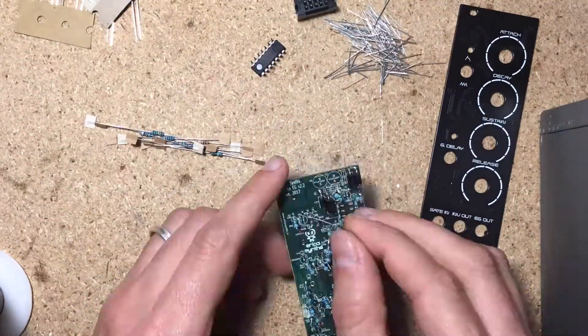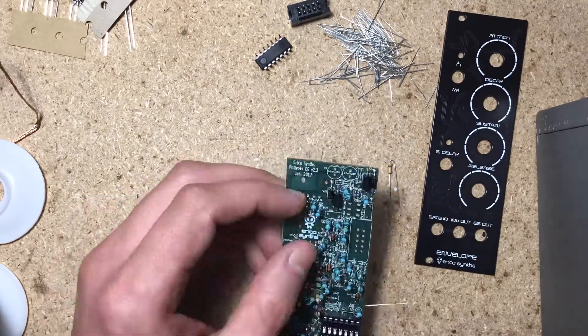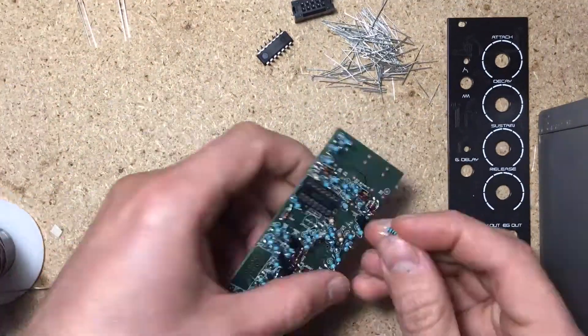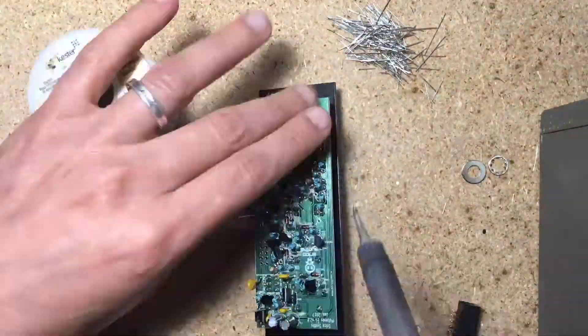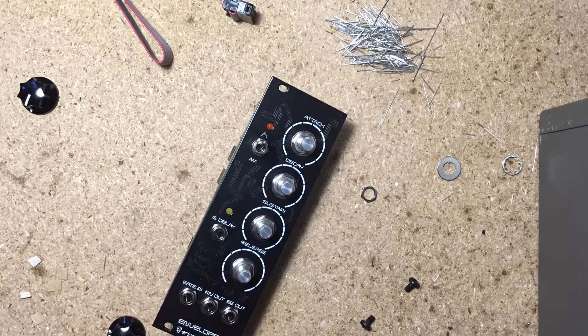Building it is almost as easy as the mixer, but it does have a lot of standing resistors. Place those after soldering the IC sockets. Pay close attention to all the values and don't make any mistakes — replacing wrong resistors on these boards may result in lifted pads and broken traces, and can lead to further problems. As usual, take your time and concentrate.